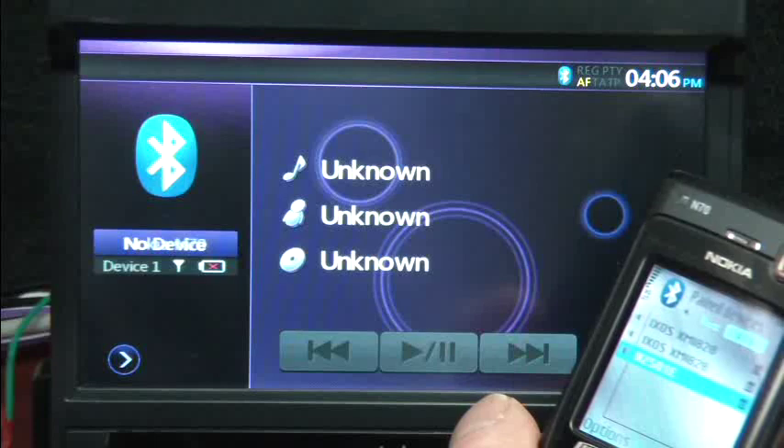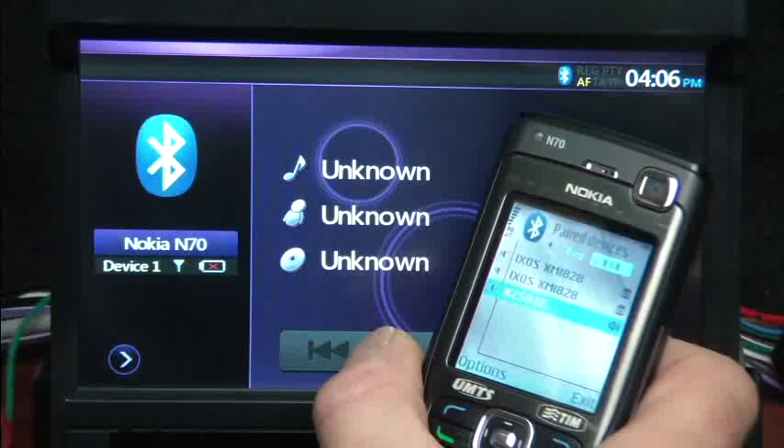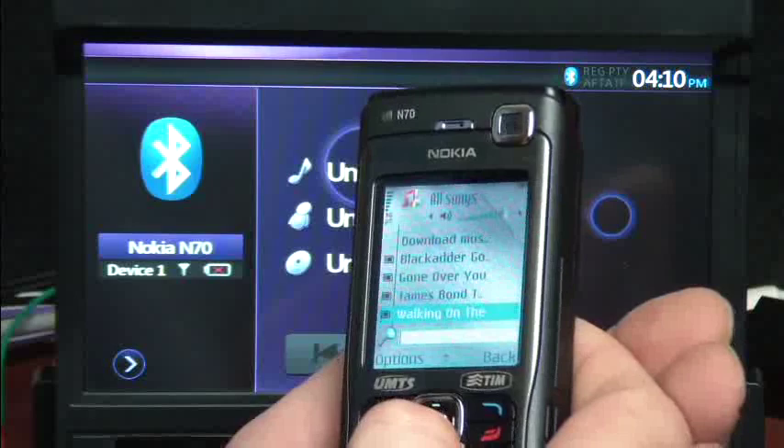The unit's now connected and it shows it's connected on the display. Using my Nokia N70, if I select one of the tracks I've got on here — this is a bit of a demo — we go Whitney Houston. There you go.